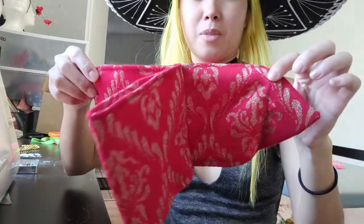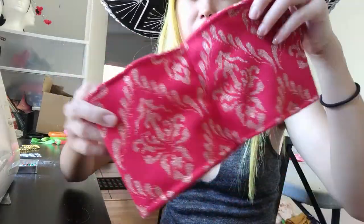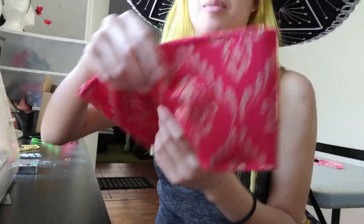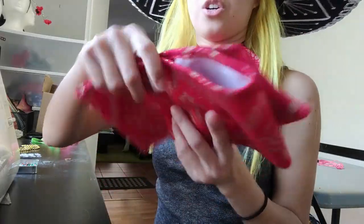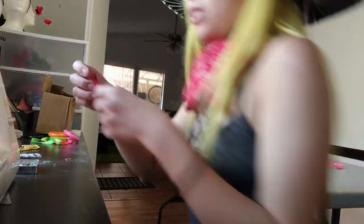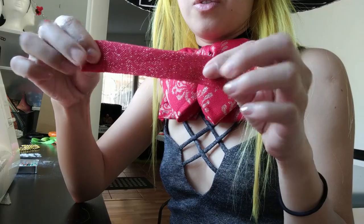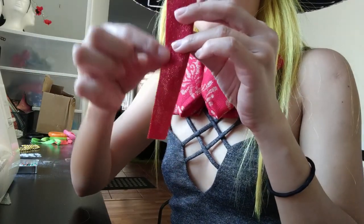It kind of makes sense — sort of like a really big tie, like a bow tie. So after that, you're going to take this tiny piece, fold it in half, and sew it down.